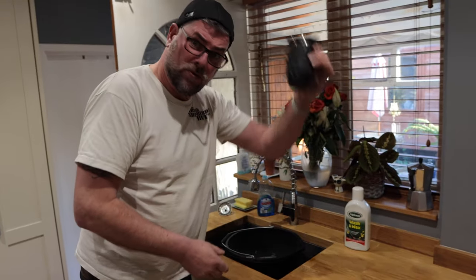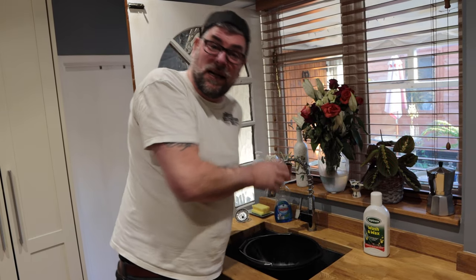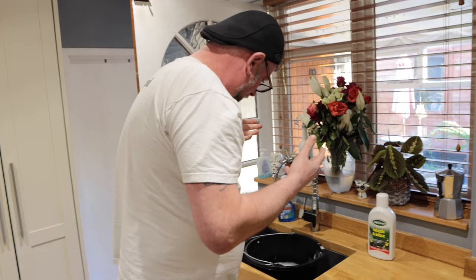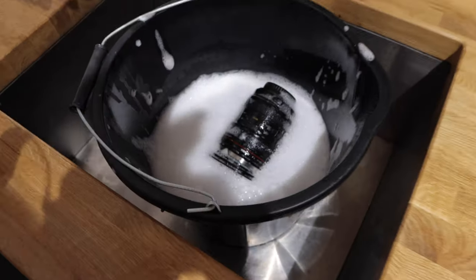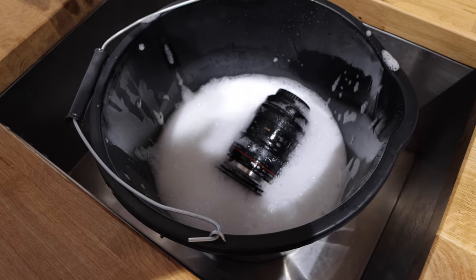Don't want to — what we really want to do is just literally dunk it in. Oh, f***. F***. Howdy. What's all that? Sh**.